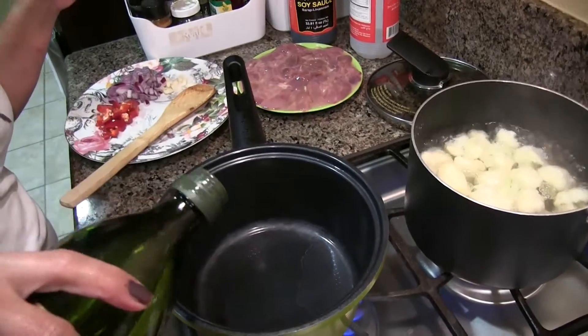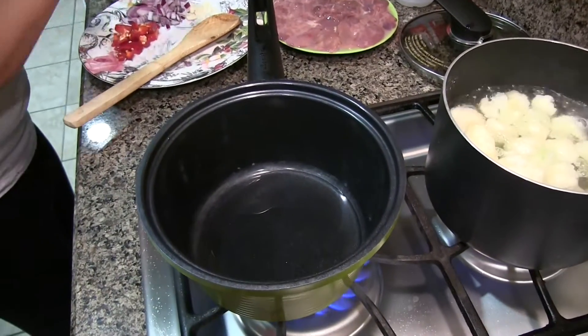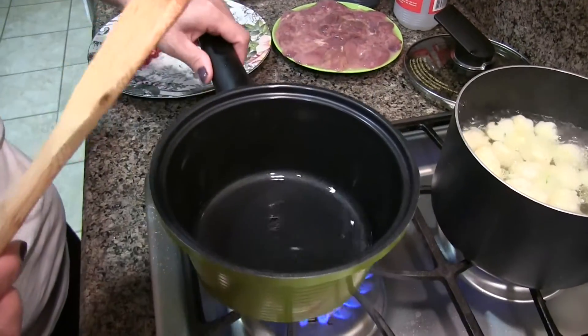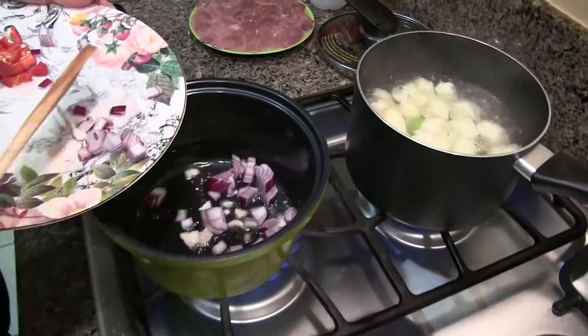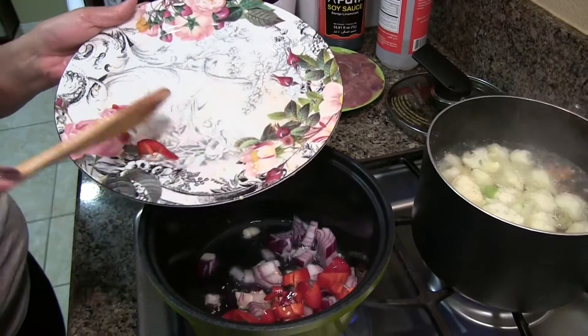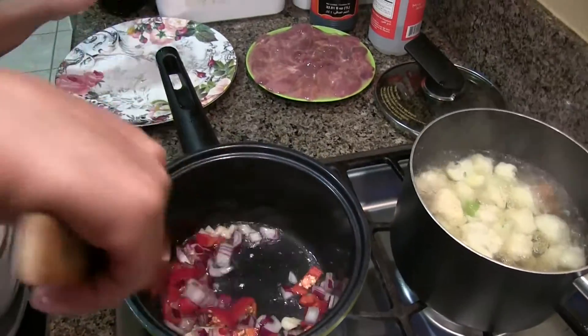Okay, we have to sauté in the oil. This is also a little big basket. And then sauté the garlic with the onion all together, and the chili.